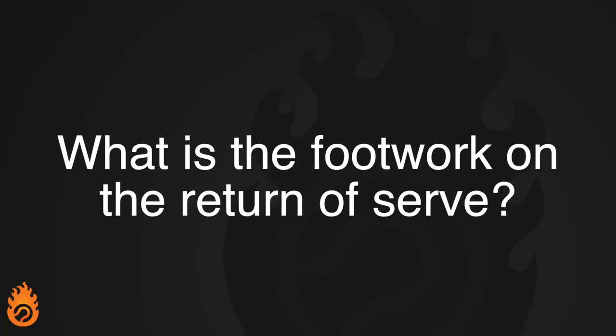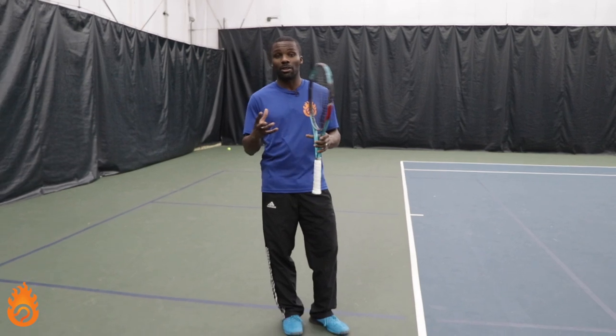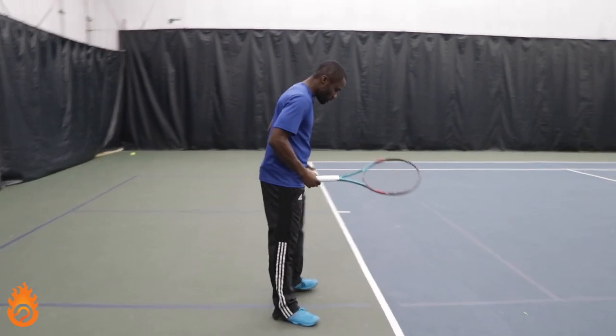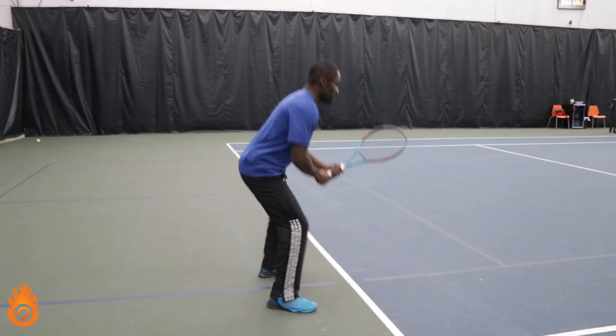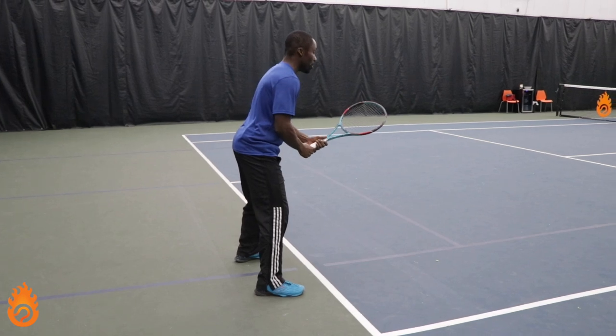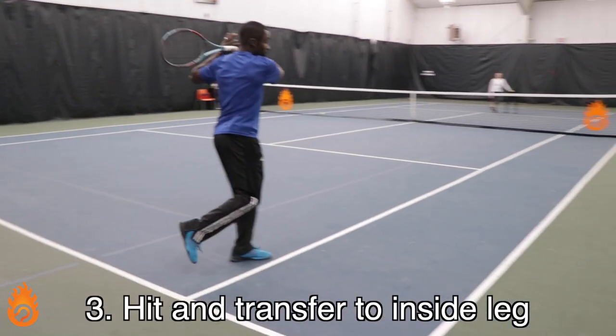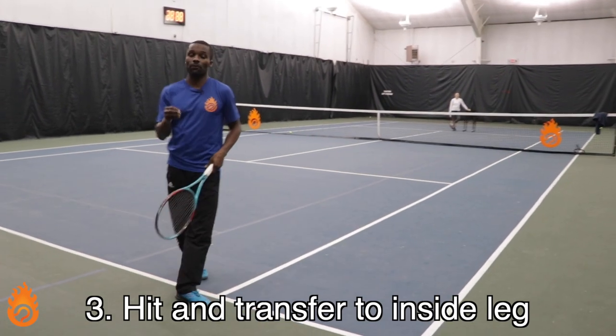Victor asks: what is the footwork on the return of serve? It's really important for the return of serve, especially on a first serve, that you get used to using your outside leg. When you're in the ready position and you split, regardless of how you're positioned, you focus on loading on the outside leg, then hit and transfer to the inside leg. This is for the first serve.